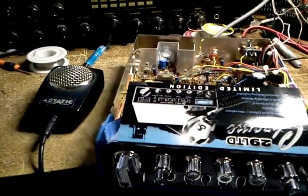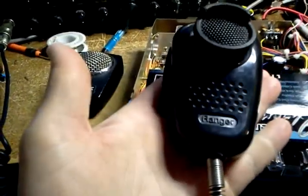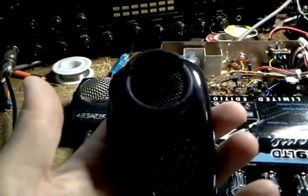Going to do up a little video here to show a little bit of a new mic. It's a SRA-198 Ranger microphone — SRA-198. It's got the gearkeeper bracket and everything on it. Very nice microphone. Noise cancelling mic from Ranger.